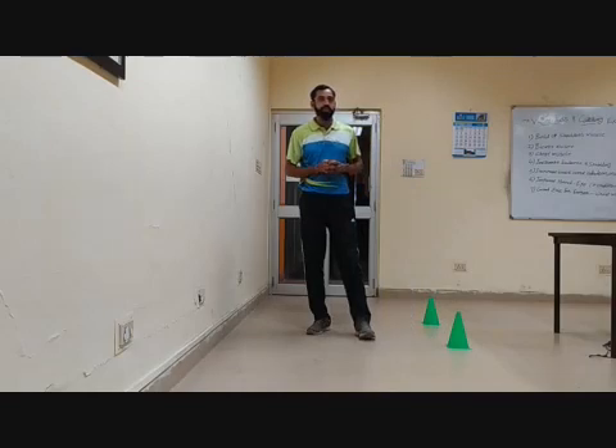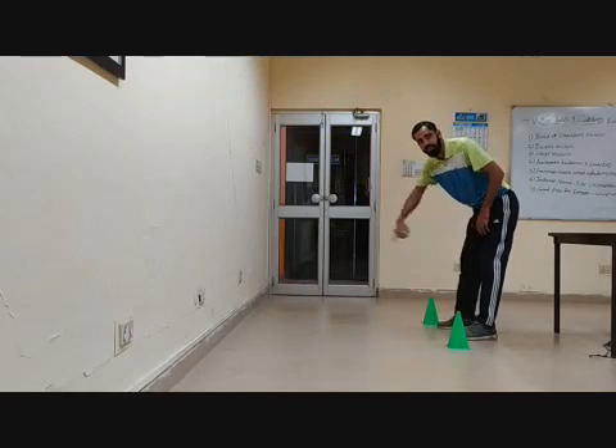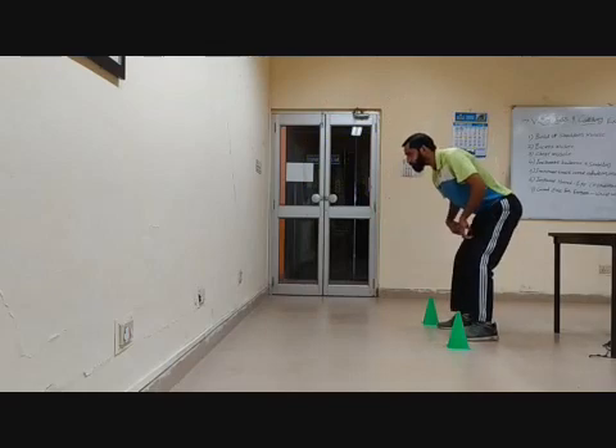Now I am going to demonstrate this exercise — please watch it carefully. See, I am standing here. The measurement is 3 feet or 2 meters. I am sliding, bending my knees, and going to be throwing.